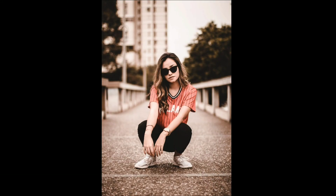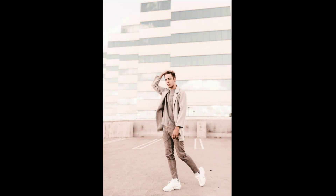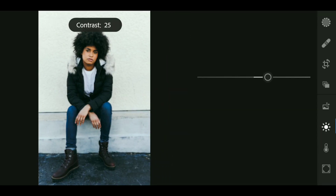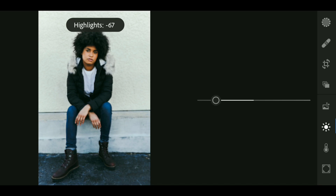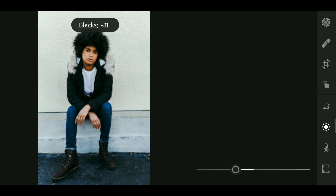Hey guys and welcome back to my channel. In this video I'm gonna show you how to edit warm tone in one minute. Let's get started. Go to the Light panel and bring up the contrast to around plus 28. Now bring down the highlights to around minus 66. Now bring down the blacks to around minus 31.